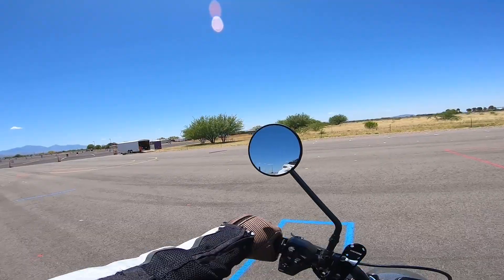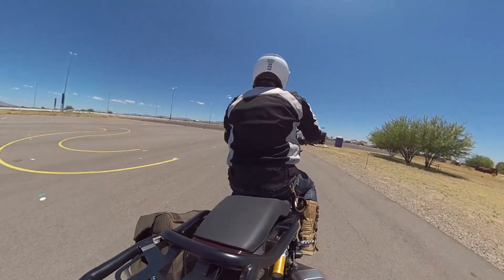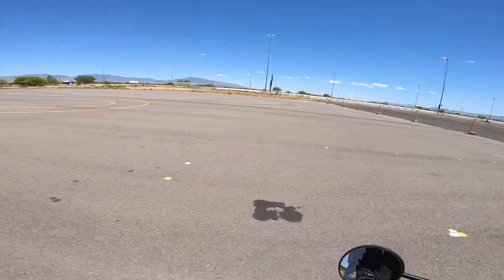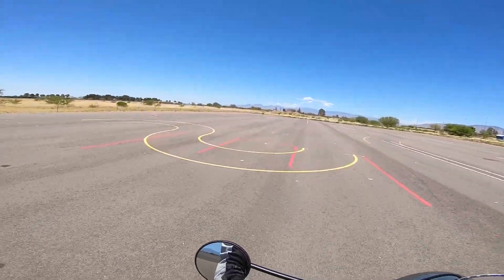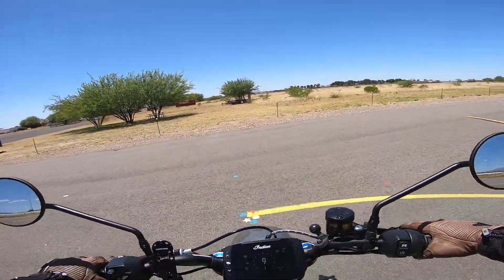So you really got to watch out for that. Let's do that again. That's just a simple piece of 2x4 — it's not that big. But if you hit a speed bump, or you hit anything like an animal, same thing.